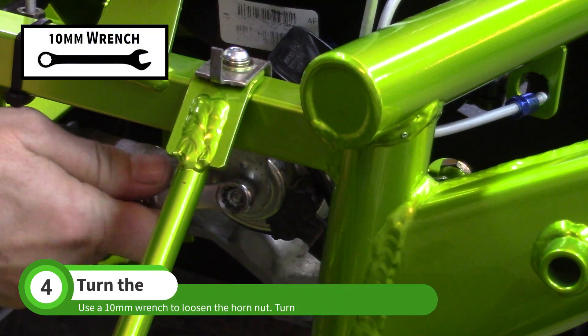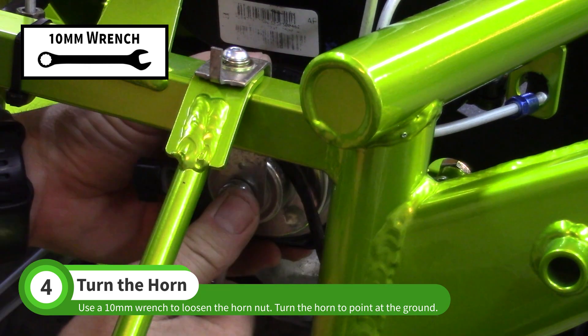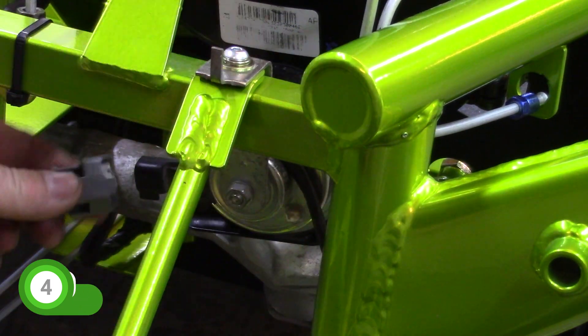Use a 10mm wrench to loosen the horn nut. Turn the horn so the opening points toward the ground and the connector is toward the passenger side. Tighten the nut and connect the horn wires.